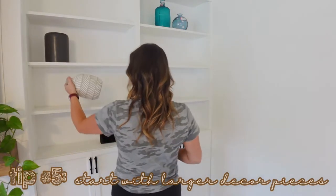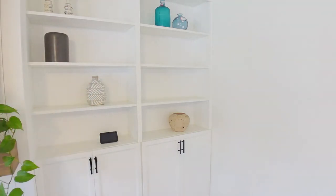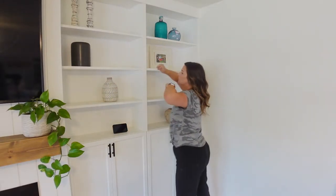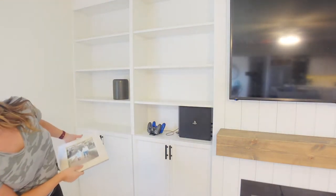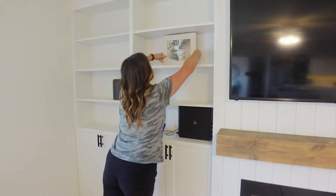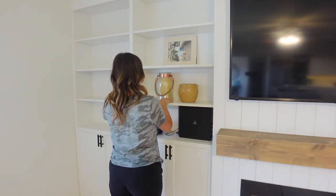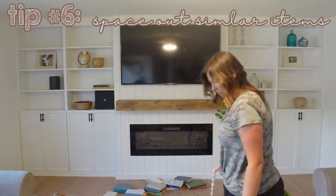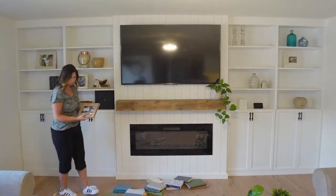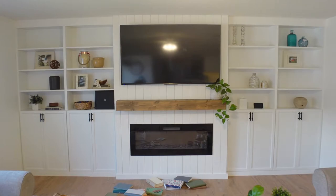Tip number five is to start with your larger pieces. You want to space those out first because you'll come in later with filler pieces, but you want to place your bigger items first. The next tip is to space out similar items. I'm going to have books and plants on a lot of different shelves, but I don't want any of those to be right next to each other, or on top or below. You can see me making sure nothing too similar is too close together.